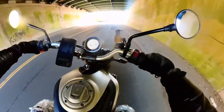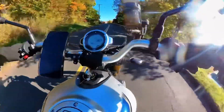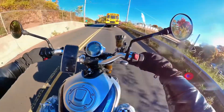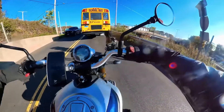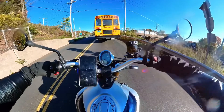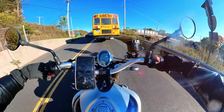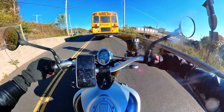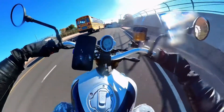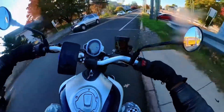Alright guys, first ride with the new exhaust — I'm excited. Oh my god, I hit neutral right there. Sounds good. Now the thing is, I want to see if I lost some power — that's the biggest thing. I want to see if I lost any power because it's running way more lean. The downshifts already sounded good with the stock cat, now they sound even better.